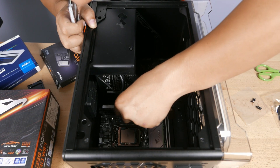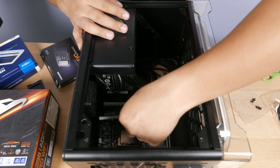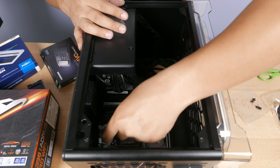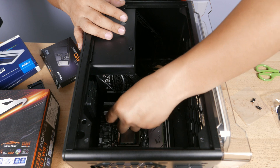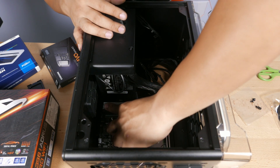We are putting in two 8GB RAM cards from Aorus, bringing the total up to 16GB of RAM. The reason why we put in the motherboard before the RAM cards was because the cards kept getting snagged on the 24-pin connector. So we secured the motherboard and connected everything, then we put in our RAM.